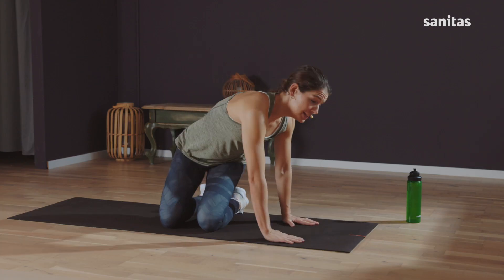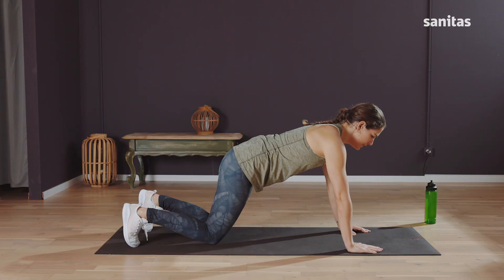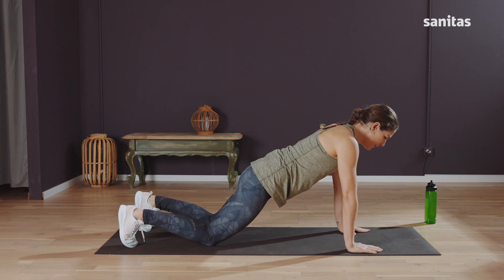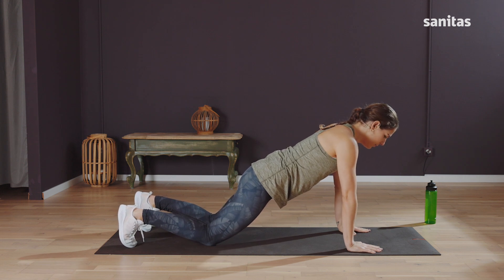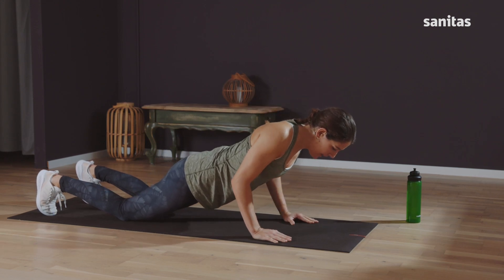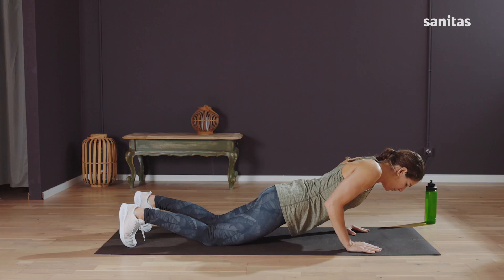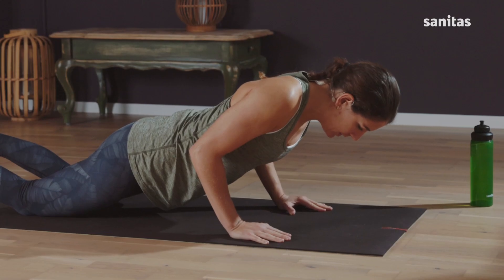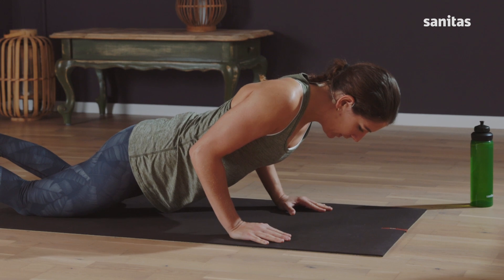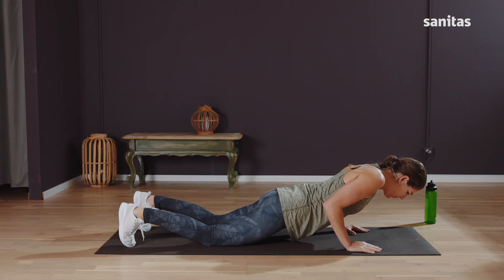For the first exercise, we'll come on to all fours. Get into a push-up position — you can leave your knees on the mat. Position your arms directly under your shoulders and now lower your body towards the mat. Your elbows stay close to your body. You should be able to feel your upper arms against your ribs. Hold the position for five, four, three, two, one, and push back up.